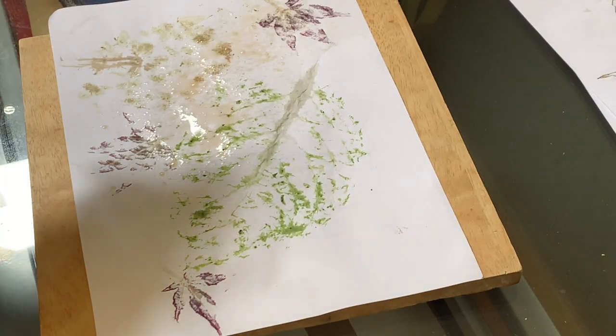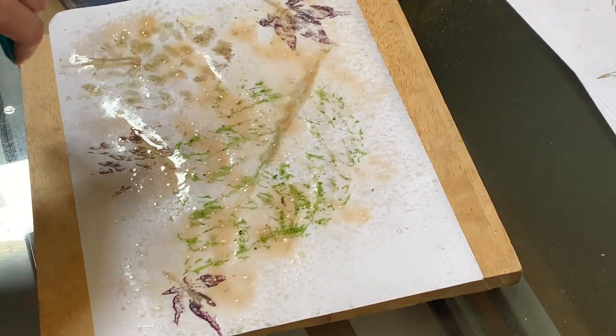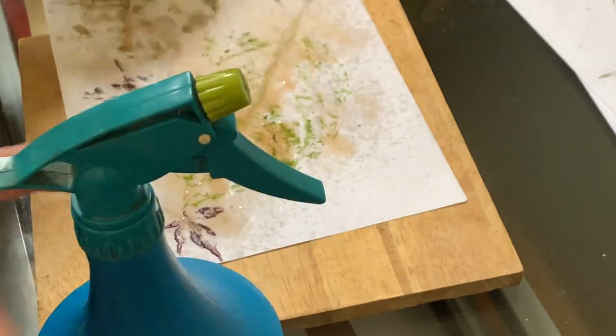One tip that some people like to use is to spray the print on both sides with a strong solution of tea. This helps to bring out the pigment thanks to a substance called tannin in tea. It also helps age the paper or fabric a little, adding to the visual effect of the print. Let it dry flat.